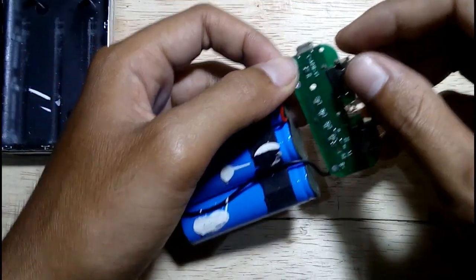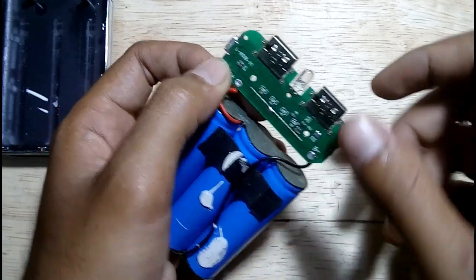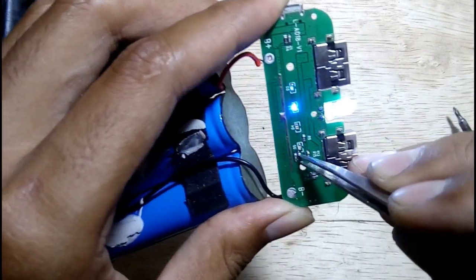Do a visual check on all the components, then check what has become the problem. In this case I found that the small SMT resistor which is connected to the LED indicator is not working well. I think to remove it and jump a wire to it.